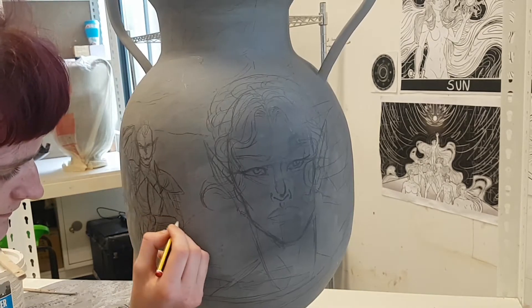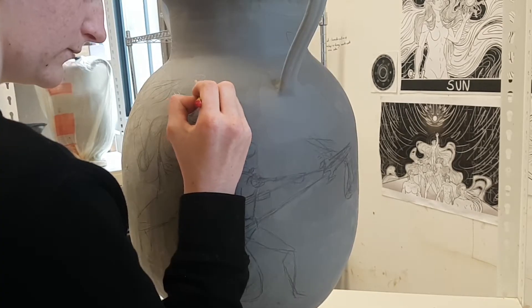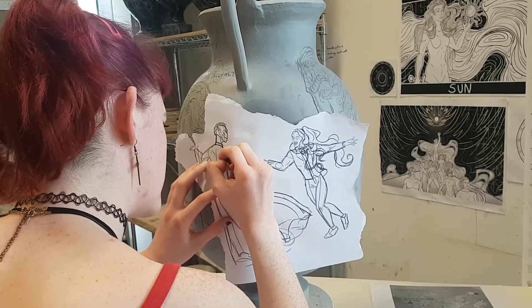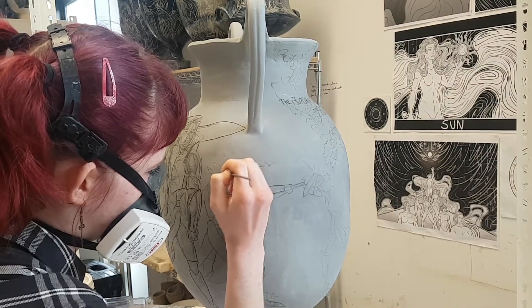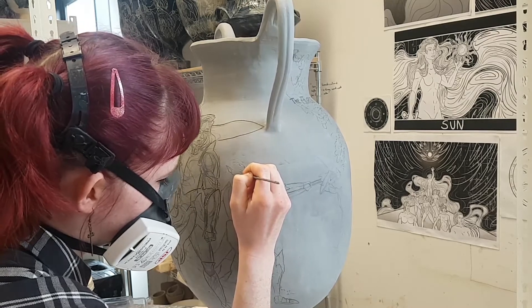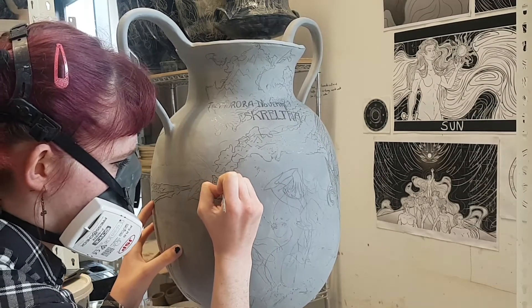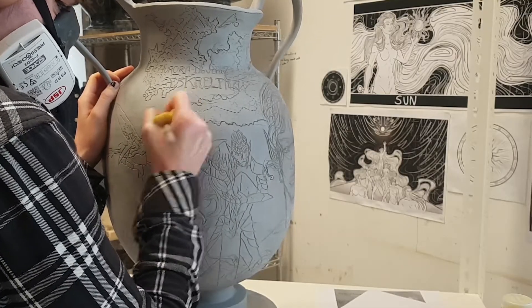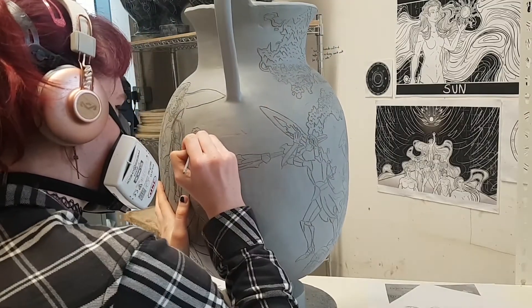A dark blue cobalt slip was painted onto the surface of the clay to begin the sgraffito process. Using previously prepared digital drawings that were printed at various scales to figure out the composition, I would sketch or trace the illustrations onto the surface of the pot with a graphite pencil. The graphite is burned away in the bisque firing, so it is a great way of planning out the surface illustrations. Using a pin tool, I scratched at the surface of the pot, removing a line of the slip to reveal the clay body underneath.